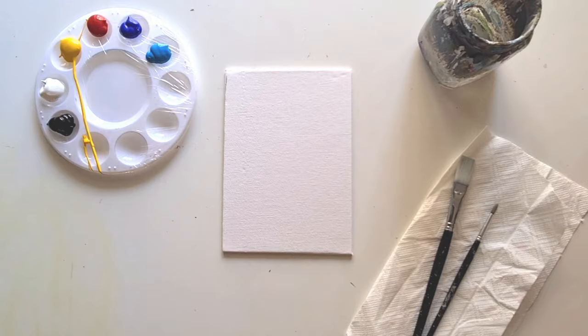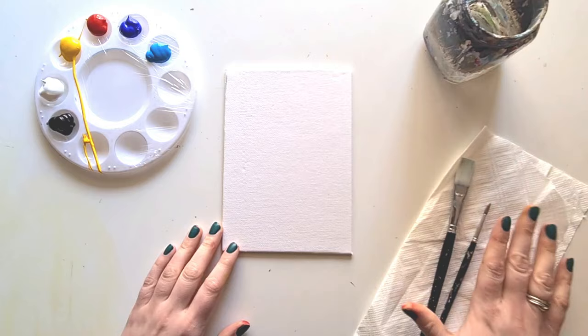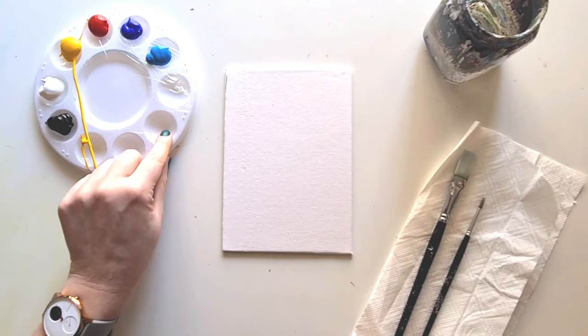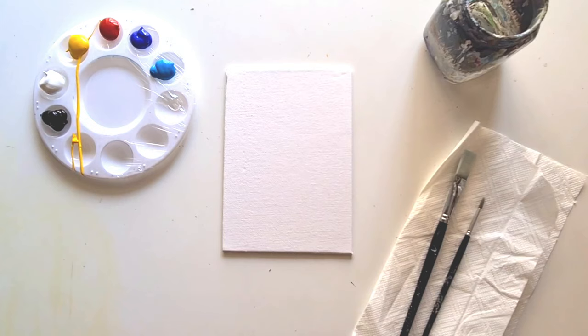I'm going to talk you through everything we're going to need. If you want to change up any colors, by all means do so. We're going to need a canvas board or a piece of paper stuck down, a pot of water, some kitchen roll, two paint brushes - make sure you break the bristles so they move nicely - and a palette covered in cling film for easy cleaning. We have acrylic colors: black, white, yellow, red, blue, and sky blue.